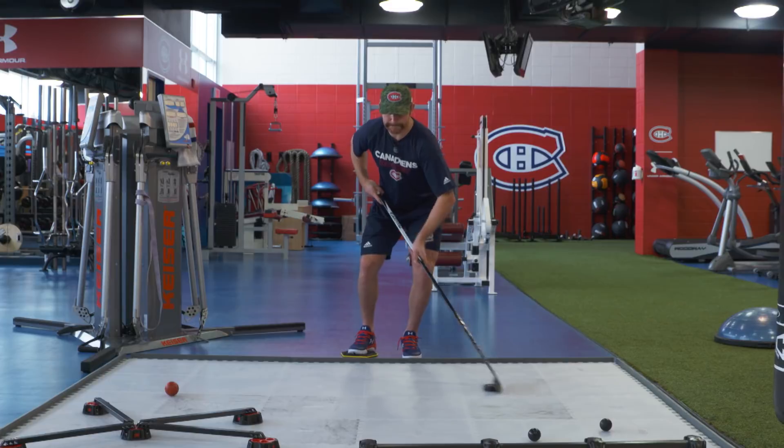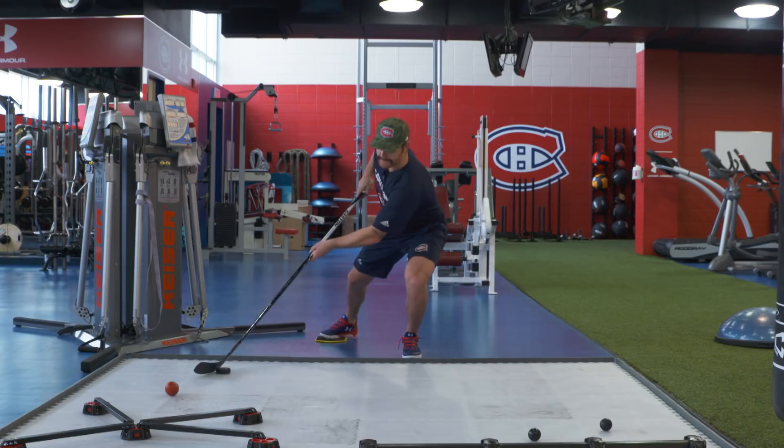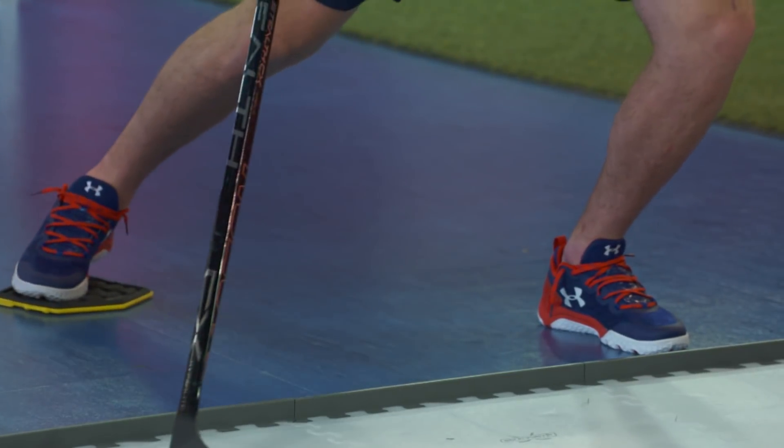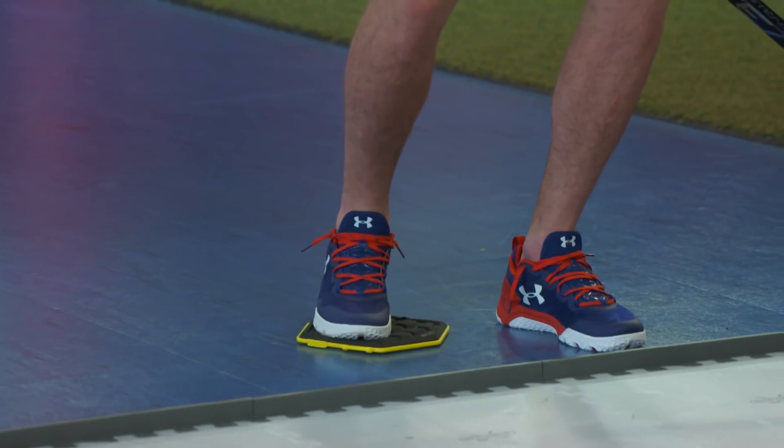Here in the second exercise, Karl is working on his puck protection. You place your foot on the glider and you move the puck away from your opponent. To increase the difficulty, you can bring the puck further from your opponent and change height from one side to the other every time.